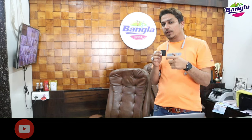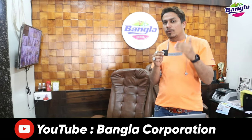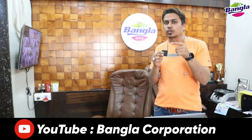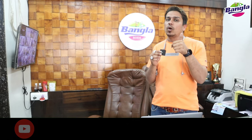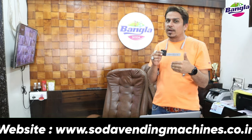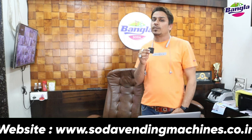I will give you a live demonstration and cover every kind of function. Please watch our video and subscribe. We will cover about any kind of machinery. Let me tell you about the soft machine.